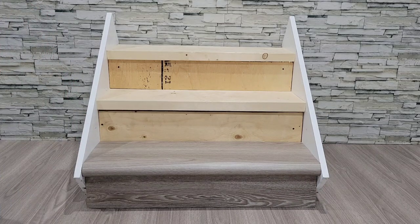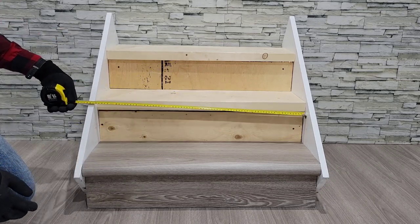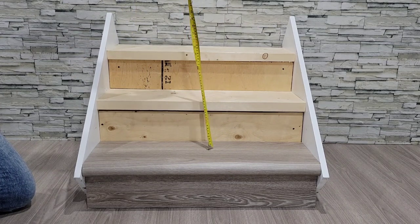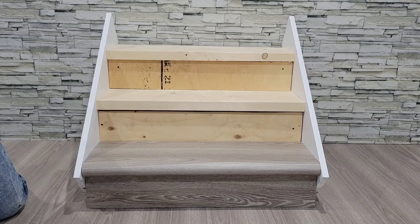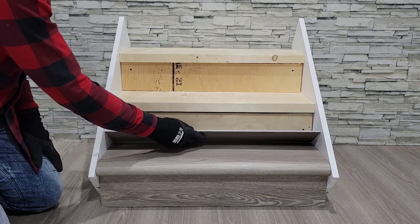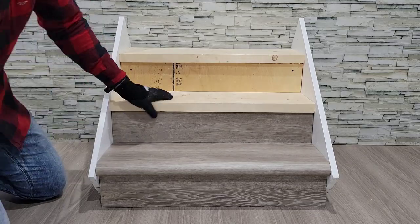With your first tread in place, you can now measure and cut your next riser. Ensure to measure as you go as each riser may be slightly different, and the measurement will be different once the tread below is in place. Once cut, you can apply your adhesive, put your riser in place, and ensure that the bottom is flush with the tread below.